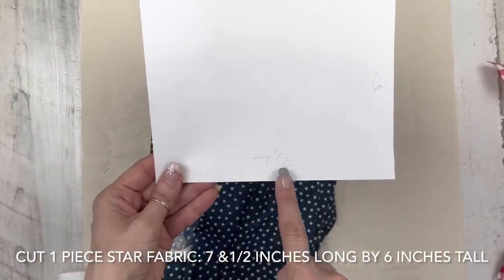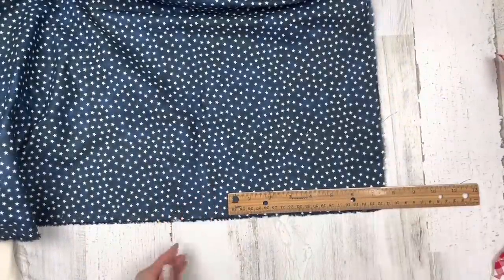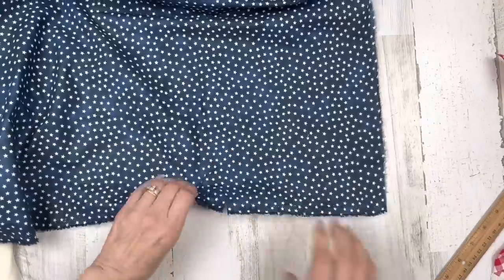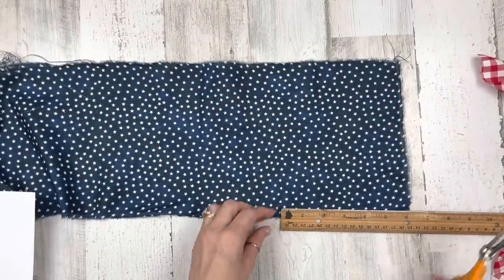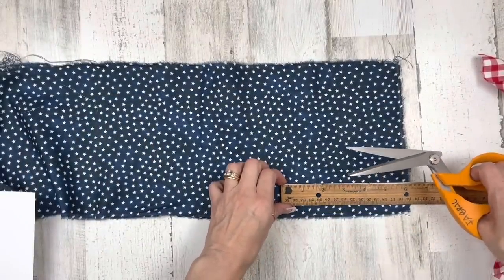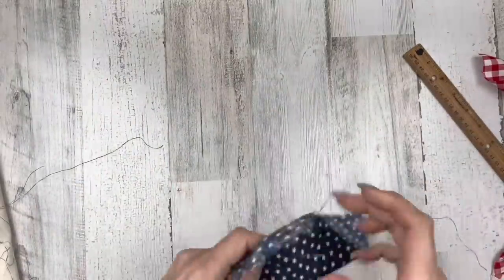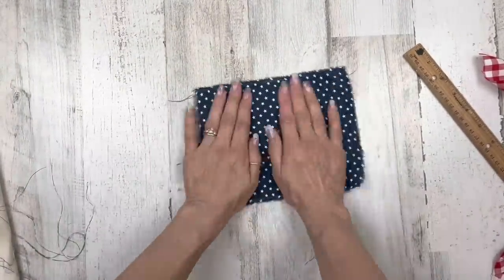Out of the blue star fabric, we need a piece seven and a half inches wide by six inches tall. I'm going to use my ruler, make a little snip at seven and a half, and rip the fabric. All our crafts today, we're just ripping our fabric — it's going to be wonderful. Rip it down at that seven and a half inch length, then turn it to get the six inch height, and rip that piece out. Got our first piece ready to go.